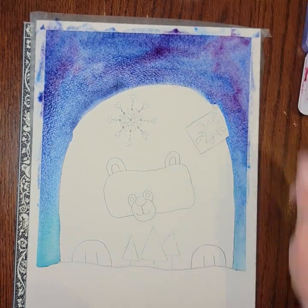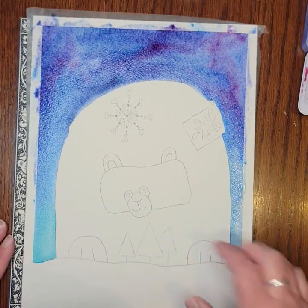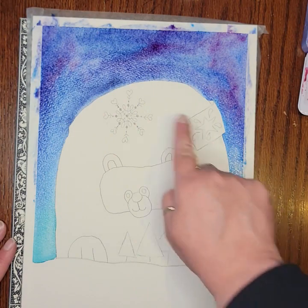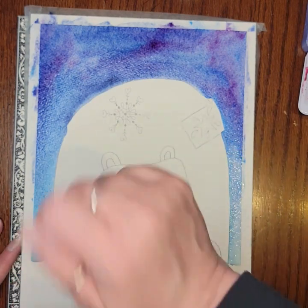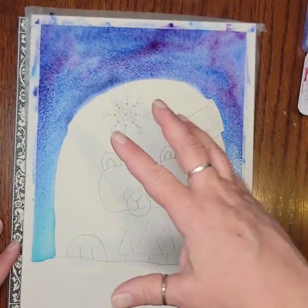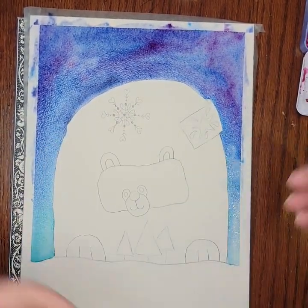I think I'm going to call it good on my background for now. At this point I need to come back with my pen and do some outlining before putting more color on, so I want that background to be dry. This is a good spot to pause your video and hit it with a blow dryer if you have one — a heat gun works as well, just use a lower setting so it's not too hot, as that can change the color of your paint. If you don't have either, pause and set it aside for five to ten minutes.